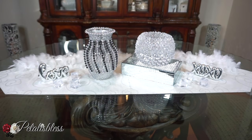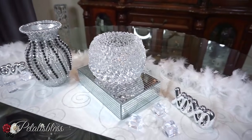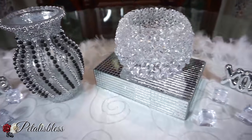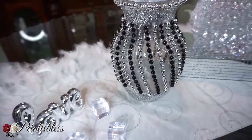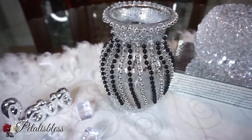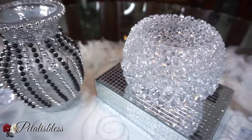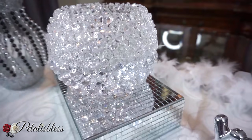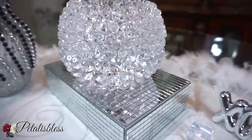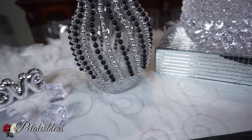Here are our two quick and glam Dollar Tree DIY home decor pieces. You can take Dollar Tree items, put them together, and make something glam and elegant for your home. I like how they turned out — very nice. I love that the beads come in black; I found them in the party section in black, red, blue, and other colors. I paired the black with silver and it looks great. The crystal stones on this vase give a really elegant look — you wouldn't even guess it's from the Dollar Tree.